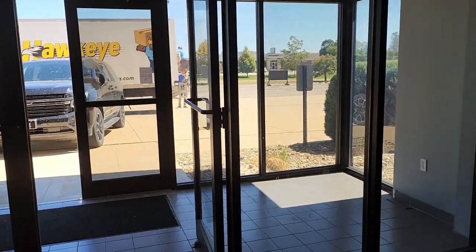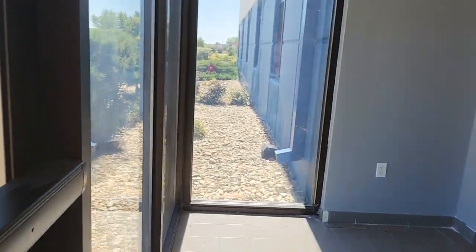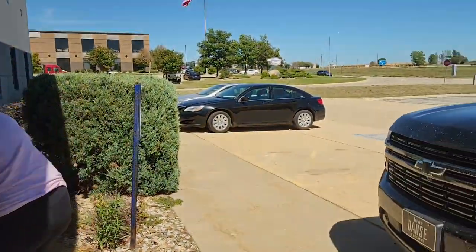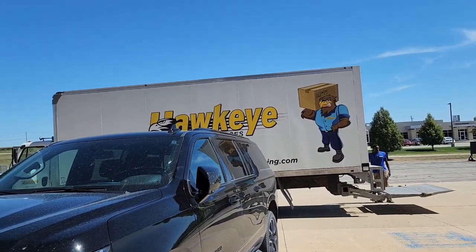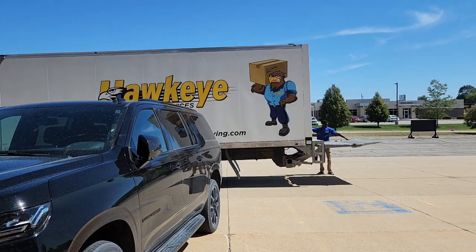The vending machine showed up — had no idea it was coming today but it's here, so luckily we were here. We're going to get this in and set up. We're going to prop a few more doors open so they have plenty of room to come in.